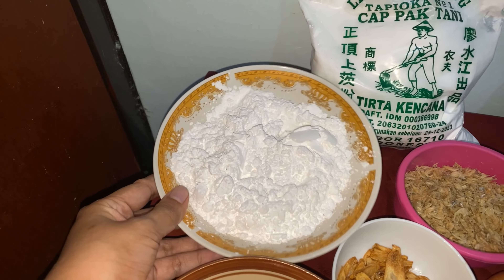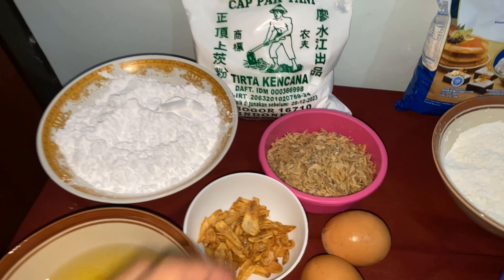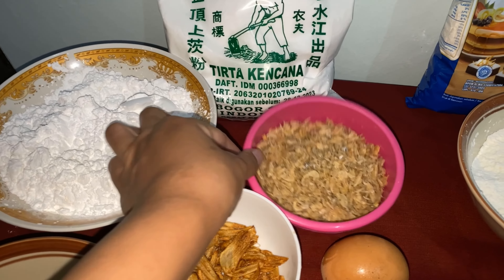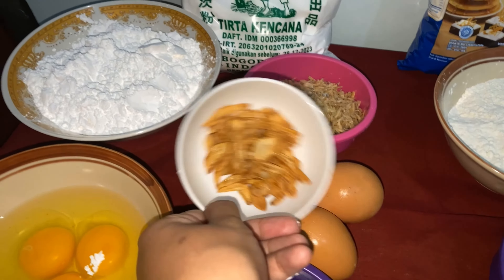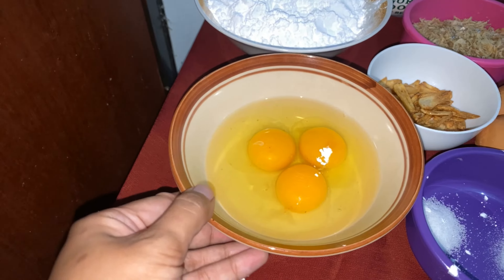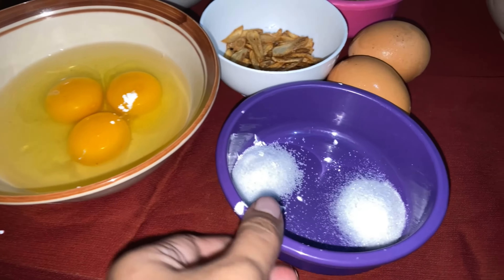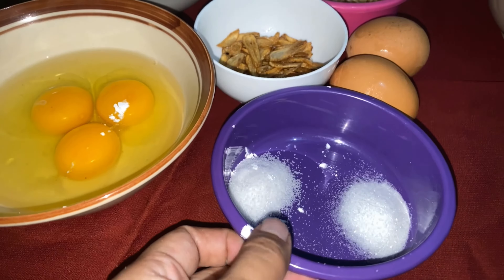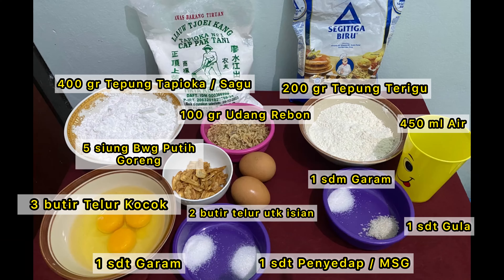Bahan selanjutnya ada 400 gram tepung sagu. Di sini Umi pakai yang cap tani premium merek Tirta Kencana. Dan ada 100 gram udang rebon, 5 siung bawang putih yang sudah digoreng, telur 3 butir untuk dikocok di adonannya, garam 1 sendok teh, serta penyedap atau MSG 1 sendok teh juga, dan telur 2 butir untuk isiannya.